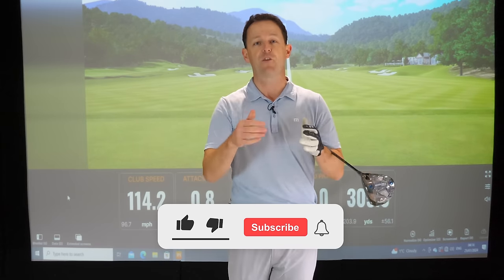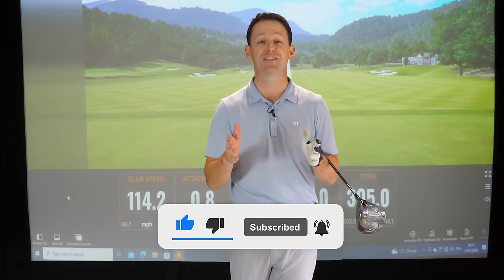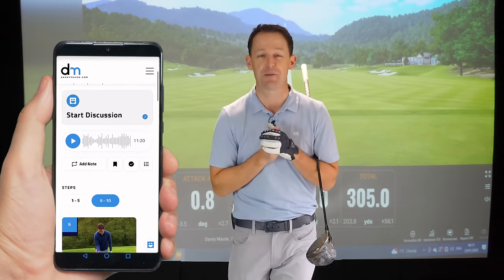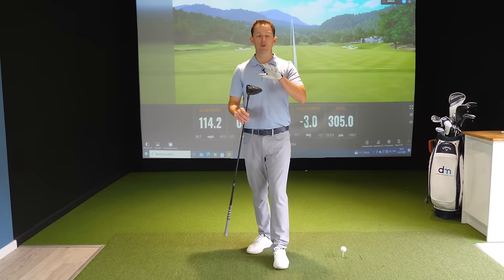I'm going to share with you what that is because I just know it's going to help. Now, before I get into the video, if you're new to the channel and it's going to be your first lesson of mine, please consider subscribing. I release videos just like this every single week to try and help you improve your game. Plus, you never have to remember a thing — I'll always put a free download practice guide in the description box below.